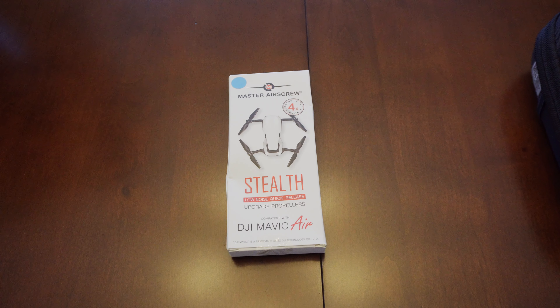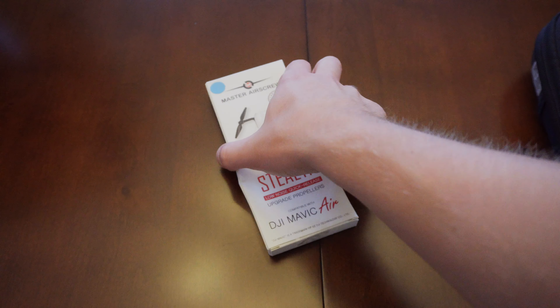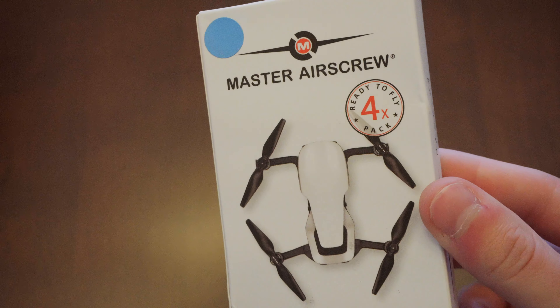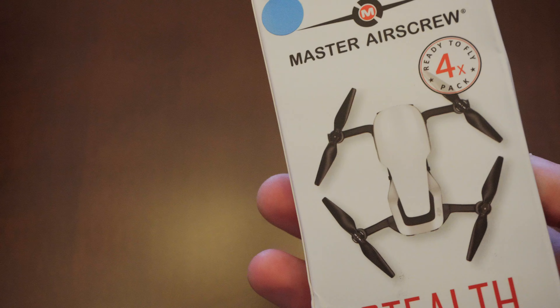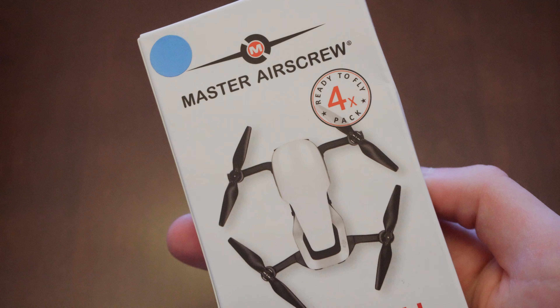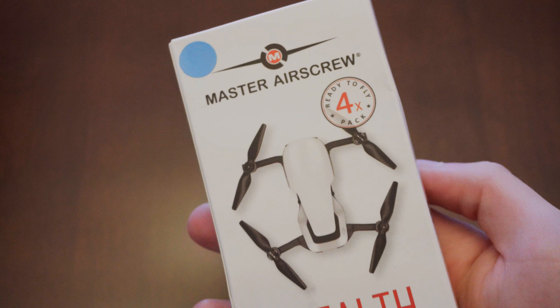Hey guys, welcome back to another RCP video, and this video is going to be a review style video. Today we're going to be reviewing a third-party set of props for the Mavic Air. These props are made by Master Air Screw, and don't worry, they were not sent to me. I spent my own $20 on these props.